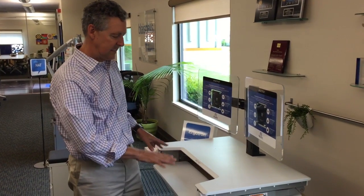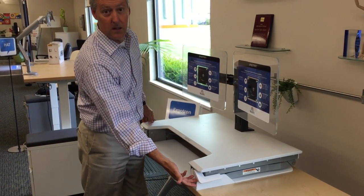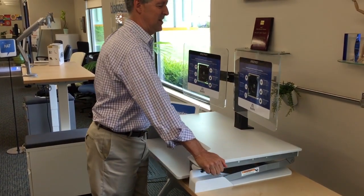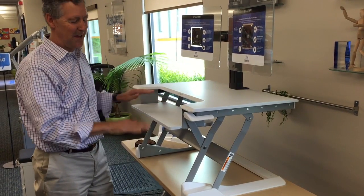This is the Ergotron T, and what it does is this big platform that sits on top of the desk. There are sort of these two levers on the side that look like pinball flippers, and if you pull on those, the whole unit comes up to elbow level.